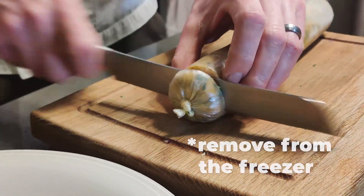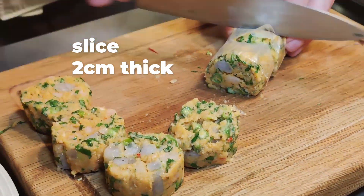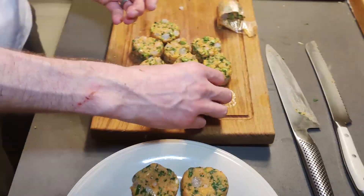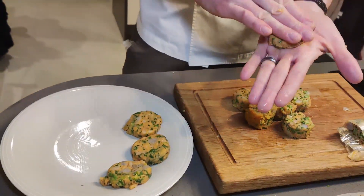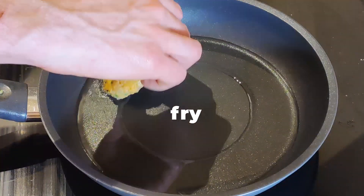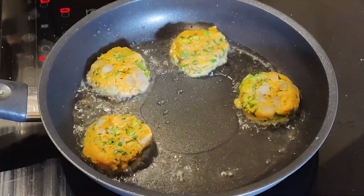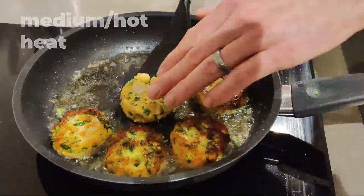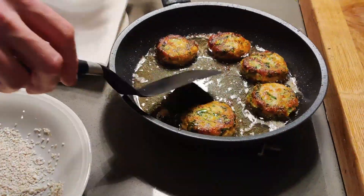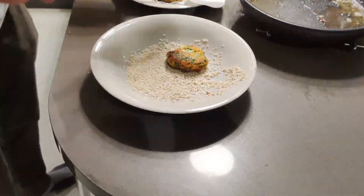Remove your fish cakes from the freezer — they should have firmed up enough to slice. Slice your mix two centimetres thick and press into patties. Fry on a medium to hot heat until nicely coloured, then drain onto paper, immediately covering with sesame seeds.